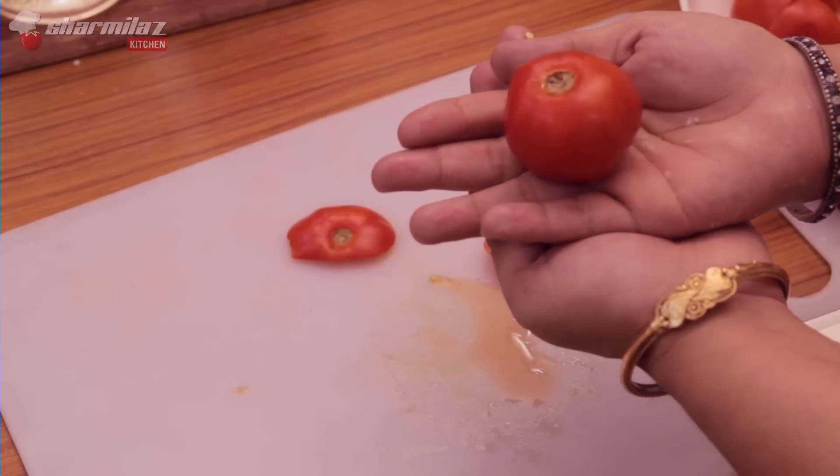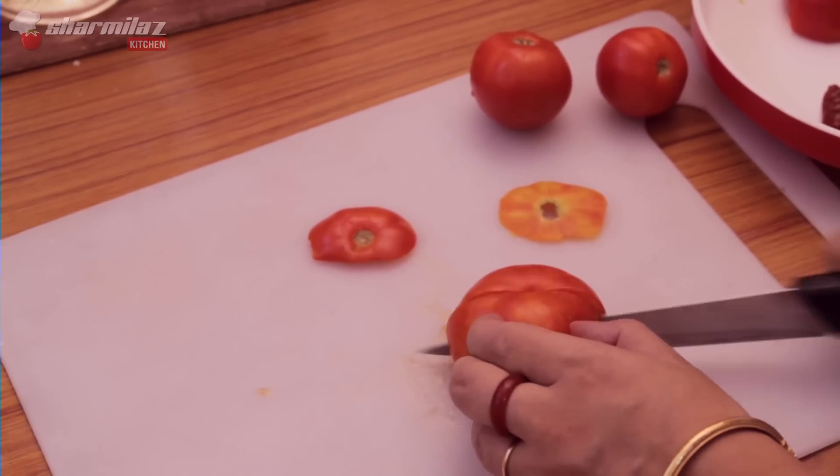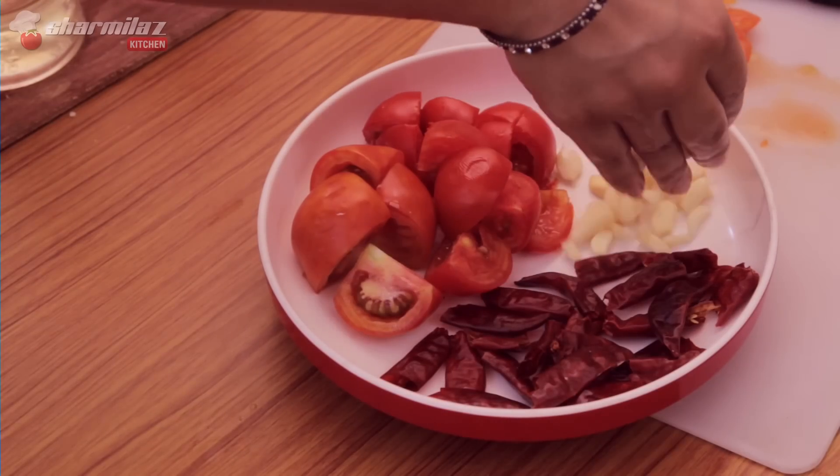Now I am gonna cut the tomatoes. First cut a stem and then cut into quarters. I also need garlic cloves.